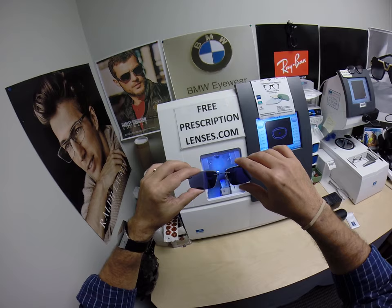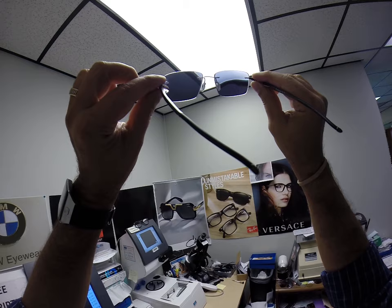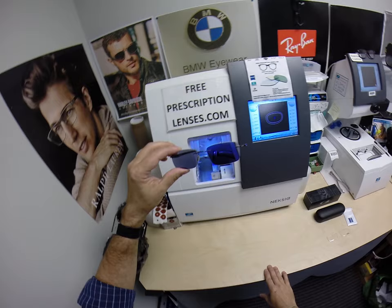They're also temperature sensitive, meaning they will get darker when it's 85 degrees and below than they will when it's 95 and above. But I'd like to remind everyone: when it's 100 degrees outside, you're miserable, they're miserable. Nobody works 100% when it's 100 degrees outside. So as I keep talking, these will get lighter and lighter.